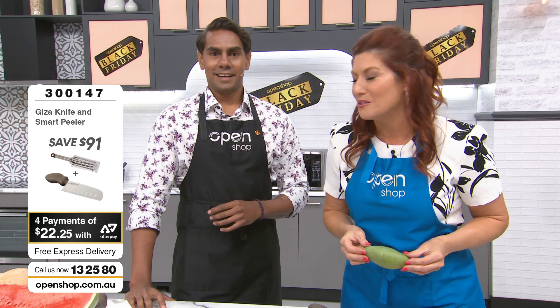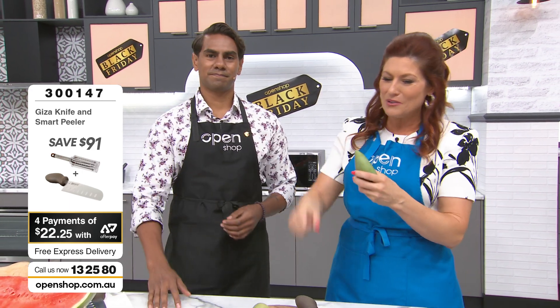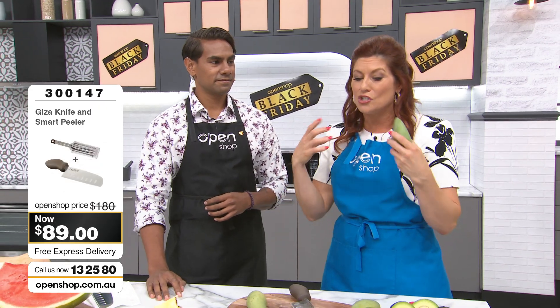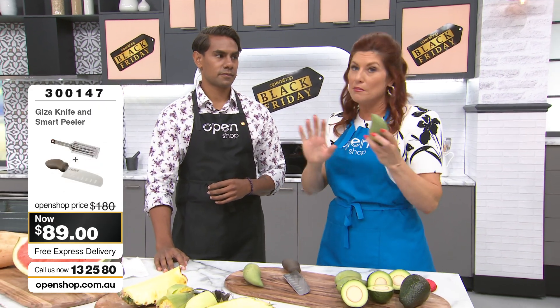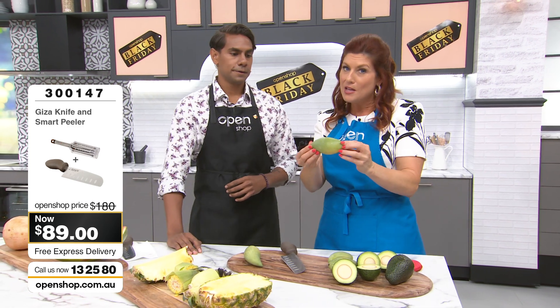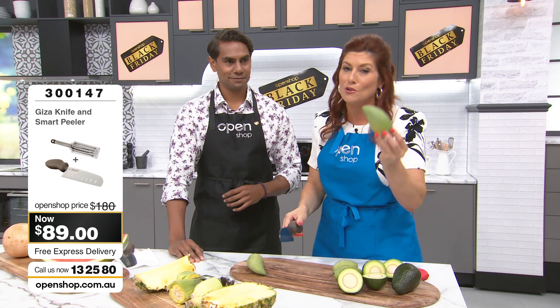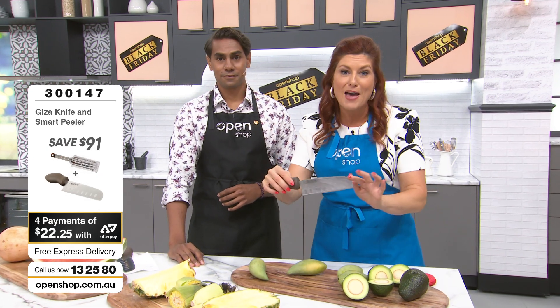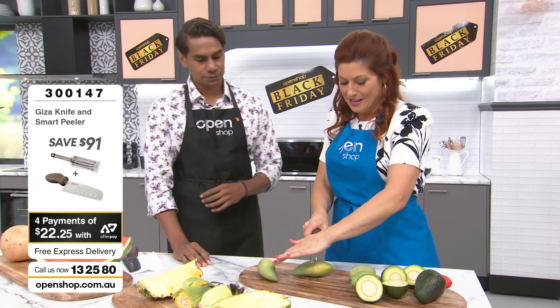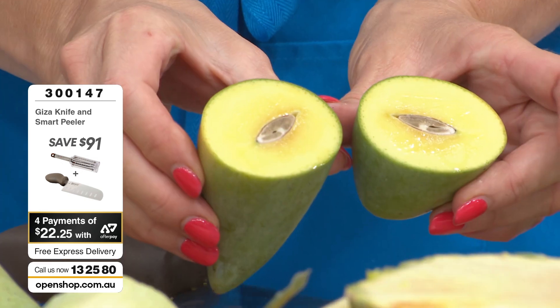You get a sore wrist — it's a struggle, a battle. It can be dangerous, and if you're not strong enough it can be almost impossible. Now, this mango is not ripe, so it's really firm and the seed is super hard. You're never going to cut through a mango seed in the real world — we just want to show you the power of the Viva Giza. Have a look at that — cutting through a mango seed.